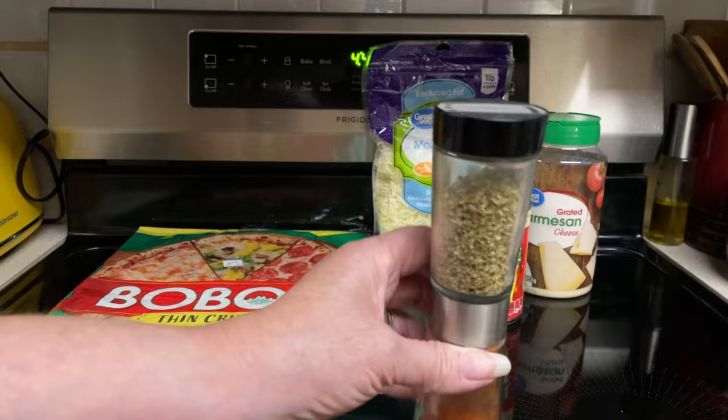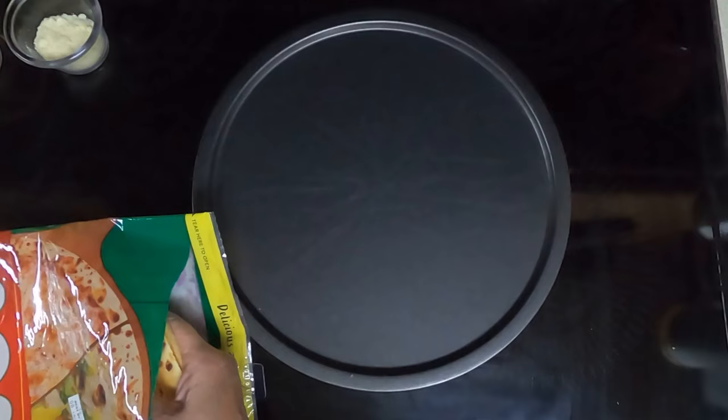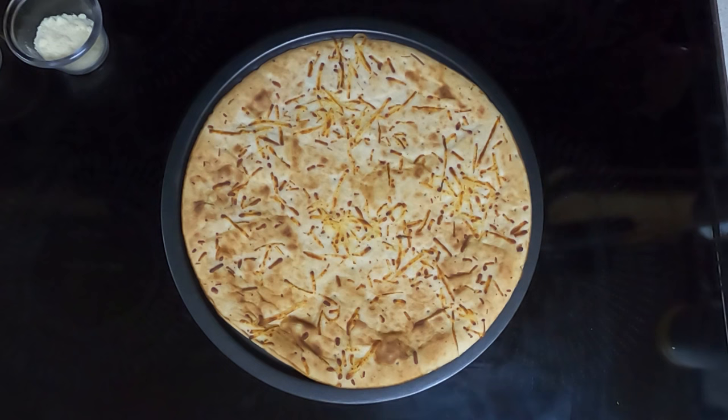So let's begin. Preheat oven to 400. The recipe says you're supposed to put the pizza crust directly on the oven rack, but I am going to use a pizza pan — I do not like messes in my oven. I may have to adjust the time for that.